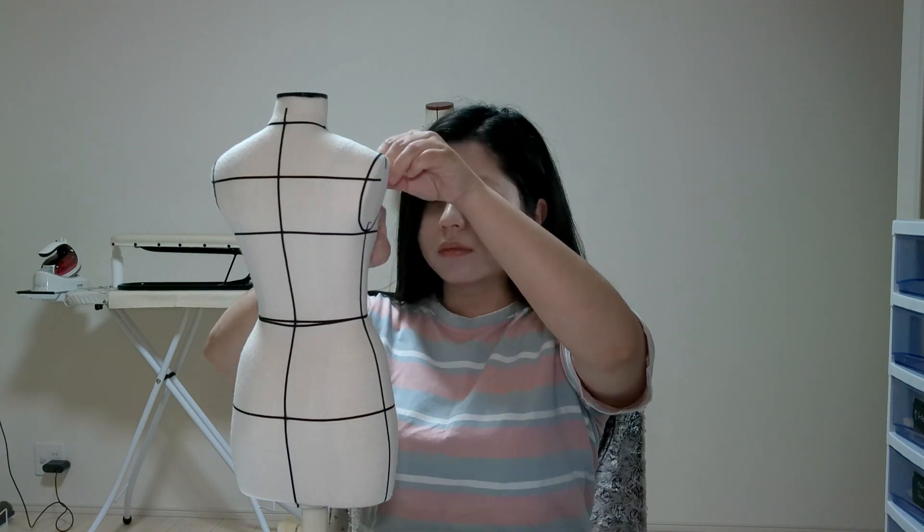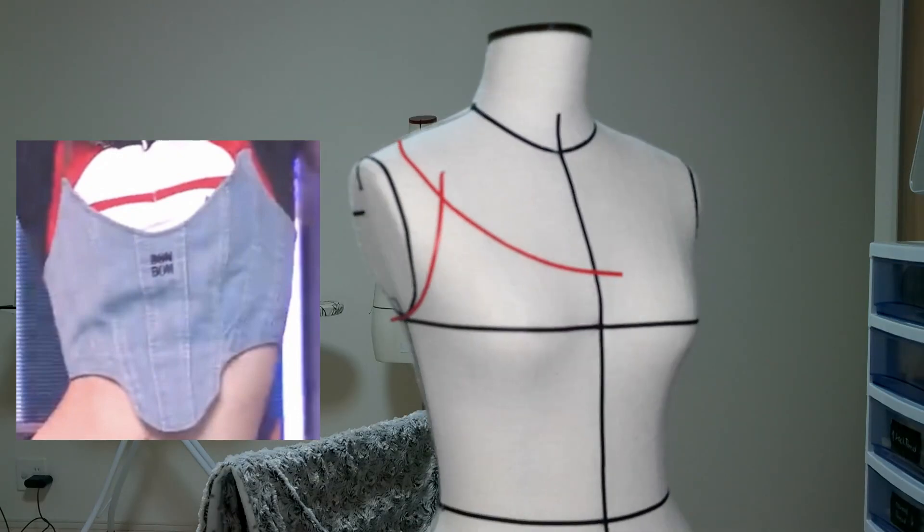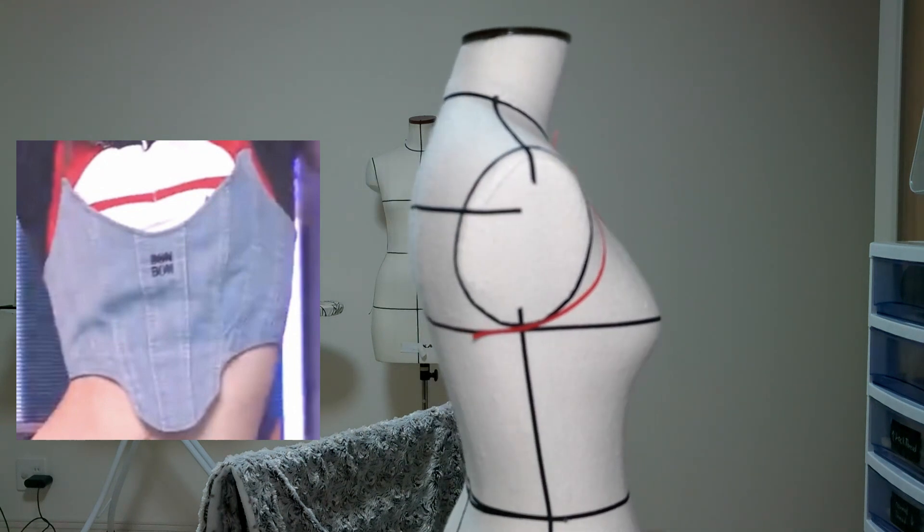Today I'm going to recreate this crop top corset. The first thing I'm going to do is copy the neckline shape using body tape. I'll start on the chest part and make a letter U shape.